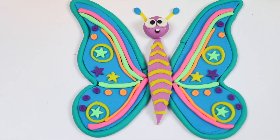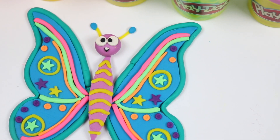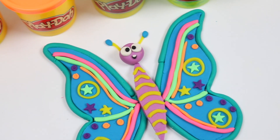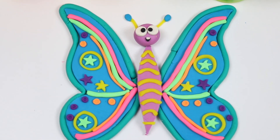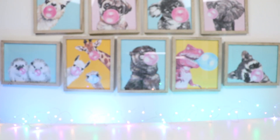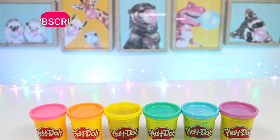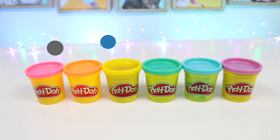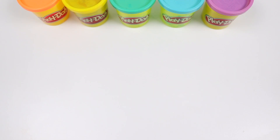Hey everyone, welcome back to Awesomer Pop! Today I'm super excited to do a DIY Play-Doh activity! I'll be making a beautiful butterfly! This is super easy and fun, so grab your Play-Doh cans if you want to follow along! Before we jump into it, if you're new to this channel, be sure to hit that subscribe button and turn on that notification bell so you don't miss any awesome videos! Alright, let's do this!